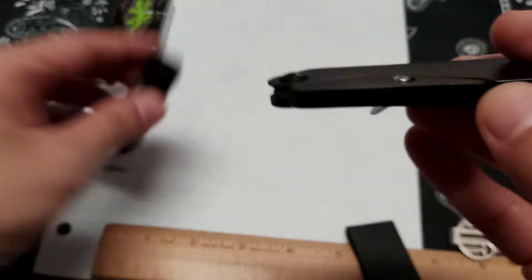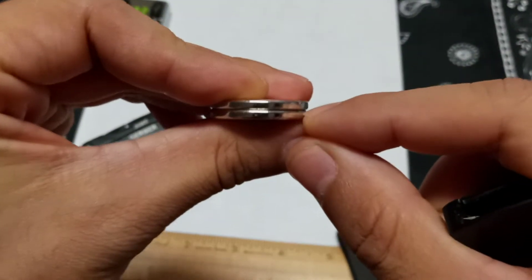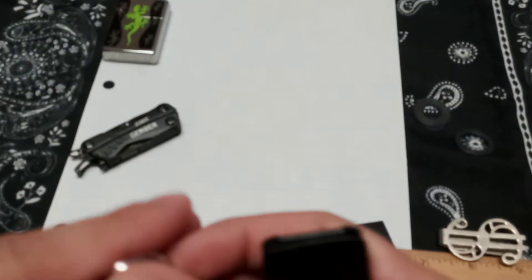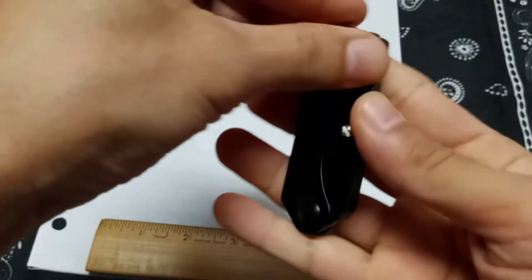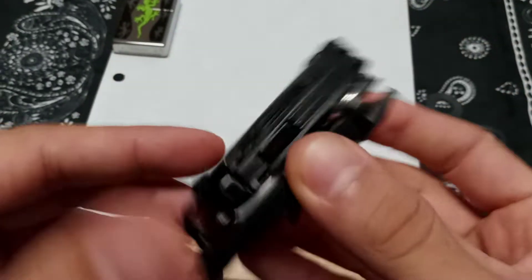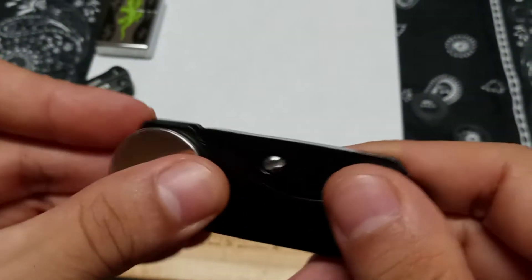So if you guys have these tools and you just buy these neodymium magnets — they're about an inch wide and about an eighth of an inch thick — even one might do it. Let's see... I don't want to scratch the face of my knife. See, even still holds it — that's how strong this magnet is.